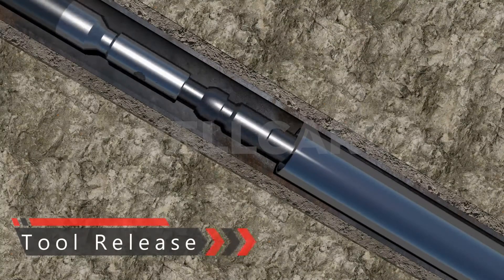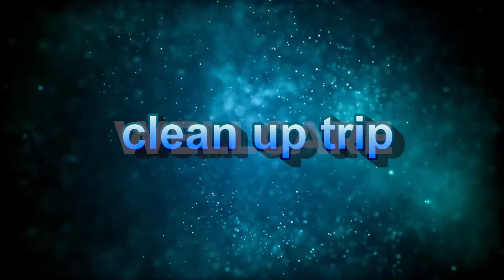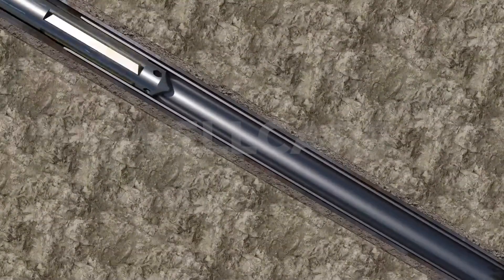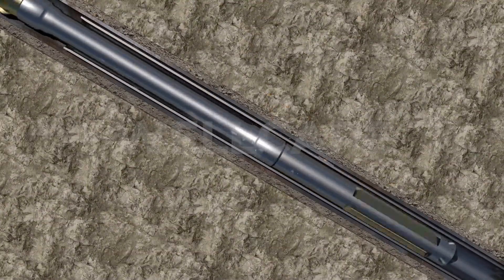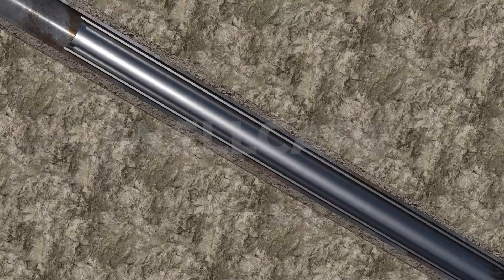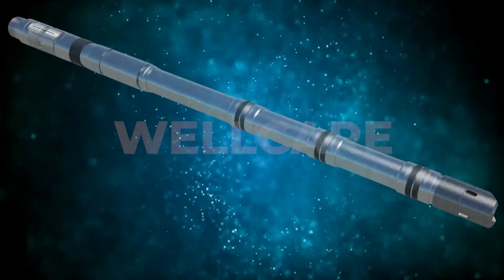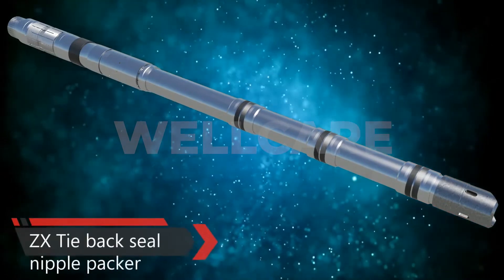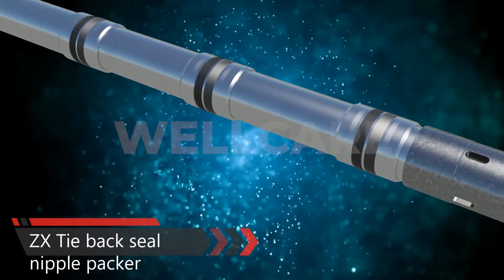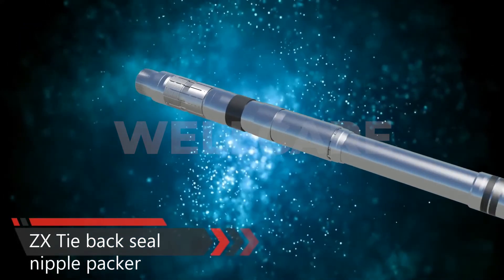This well can now be drilled ahead, or the liner can be tied back to surface if necessary. The clean-out blade mill with the top dress mill will be lowered into the wellbore with circulation to clean out the hole ID of the tie back receptacle and chamfered top of the TBR. Rotation should not be more than 10 revolutions per minute while cleaning. Here we have the high pressure high temperature ZX tie back seal nipple packer of rugged seal element design, which resists swab-off at high circulation rates and allows the liner to be run in hole much faster.